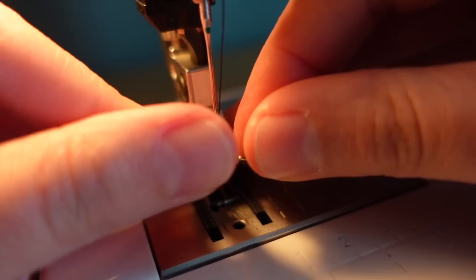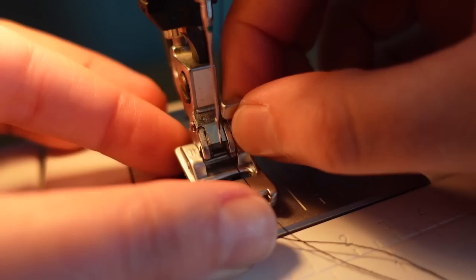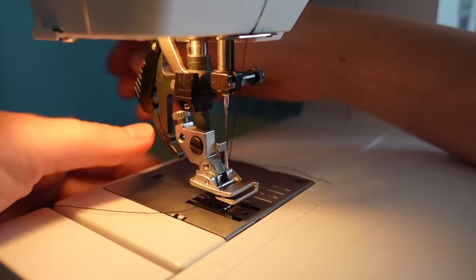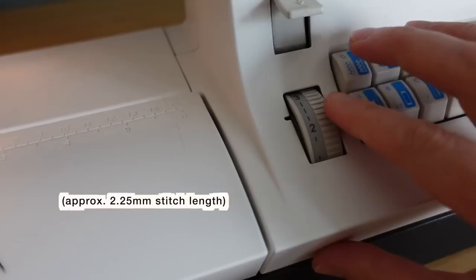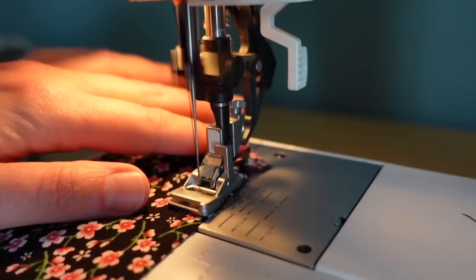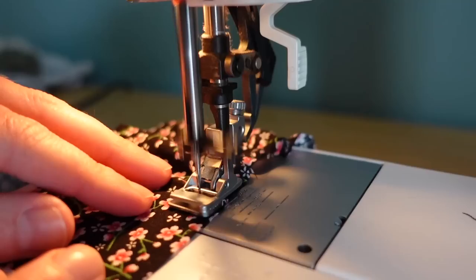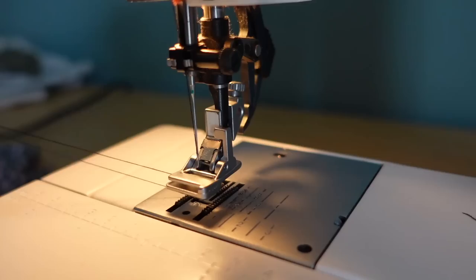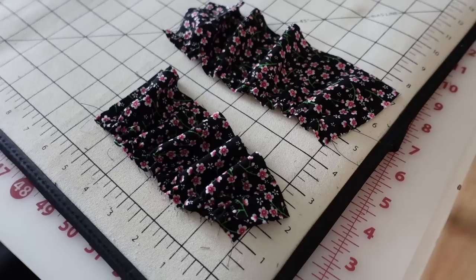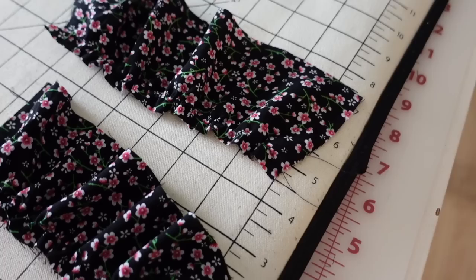So to test out this gathering foot, I'm just going to pop it right onto the shank of the sewing machine and test it on a 10-inch strip of fabric. A general rule of thumb for estimating the length of fabric you need to gather is to make it one and a half times the finished width. So for a 10-inch strip, my gathered finished length would be about 6.6 inches because 6.6 times one and a half is roughly 10 inches. With a stitch length of a little less than 2.5 millimeters, I did get that 6.6-inch length — perfect. A longer stitch length will make a tighter gather; at 4 millimeters I got a little over 5 inches, which was a little too tight.